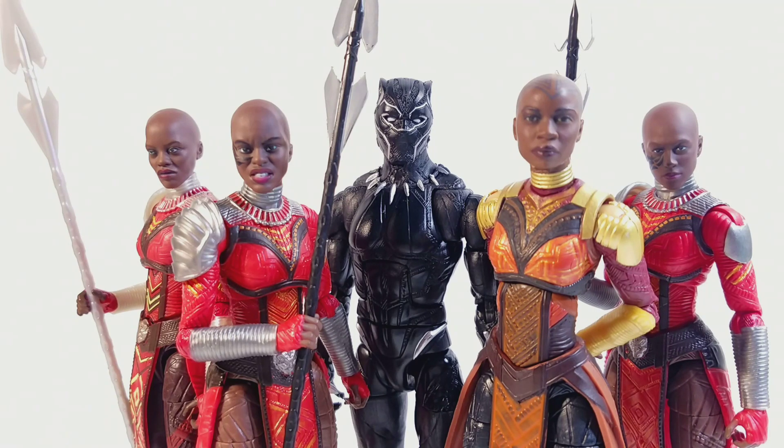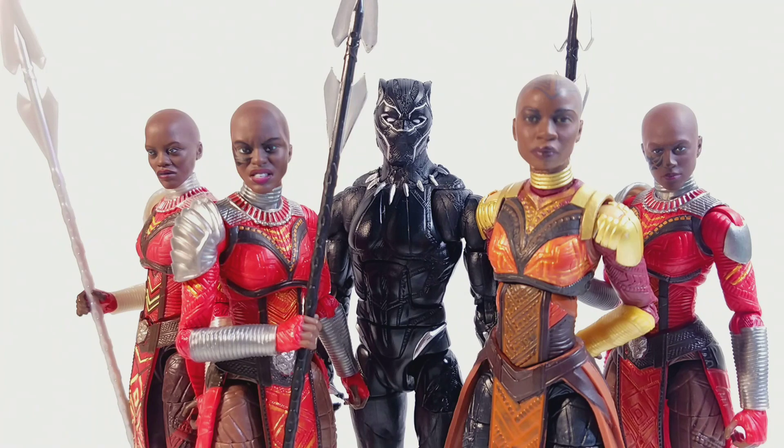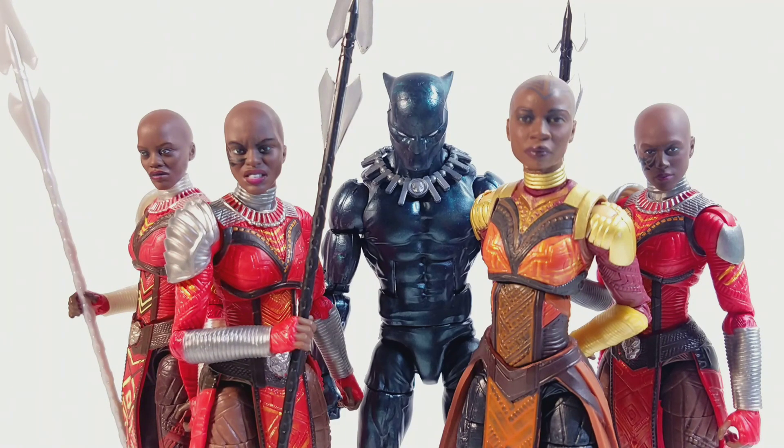Here they are next to Black Panther and Okoye - this is great man. I'm glad we have strong representations of Black women in figure form. I plan on getting one more of this and using the heads, plus two more Nakias, to have three more Dora Milaje. When it comes to collecting I'm not big on having a huge amount of army builders - I try to limit to around six to ten. Here they are next to the vintage wave Black Panther and I would love to see comic Dora Milaje in figure form.